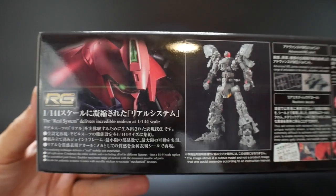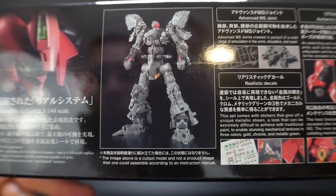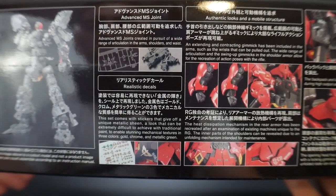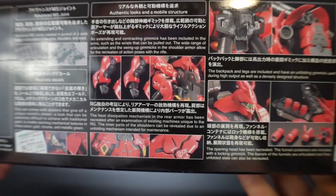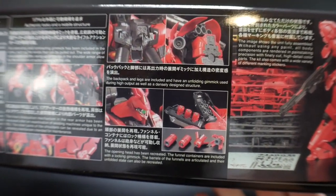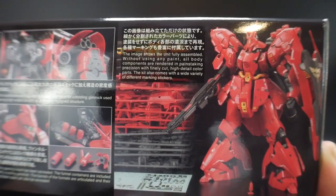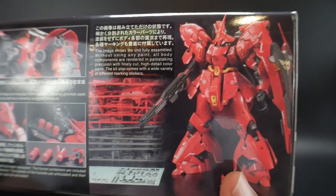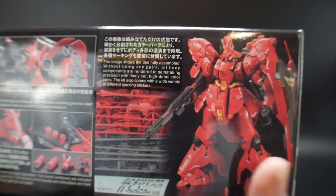Coming over to this side, you basically see the inner frame is going to be 100% new. This is not a reuse of the inner frame of any other type of mobile suit — so that is fantastic. Basically showing you all the advanced joints, realistic decals, authentic looks, mobile structure — everything just looks so, so good. And I'm hearing people already having problems with the shoulders, so I'll be a little bit careful with the construction of this kit, but I generally just don't have any problems with Real Grades. Even without any paint, this is going to look beautiful.